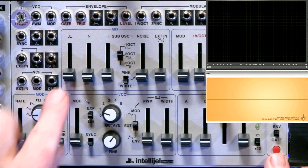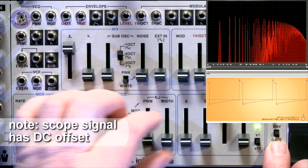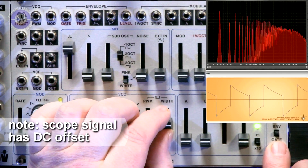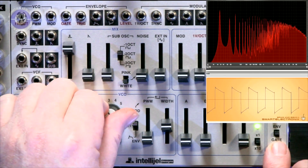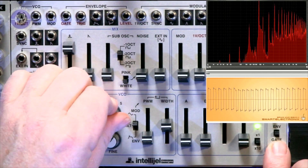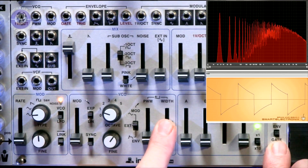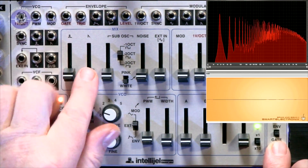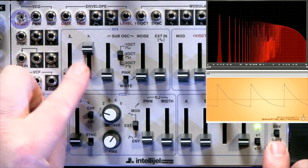Let's start by looking at the square wave. We've got roughly half the pulse width, so that's going to be a square. There's a fader here so I can change the pulse width — this is modulatable as well. And here's the triangle — a nice, pure triangle voice there.